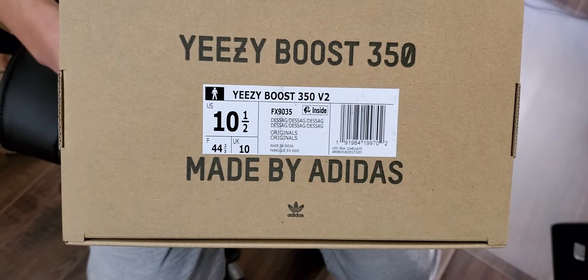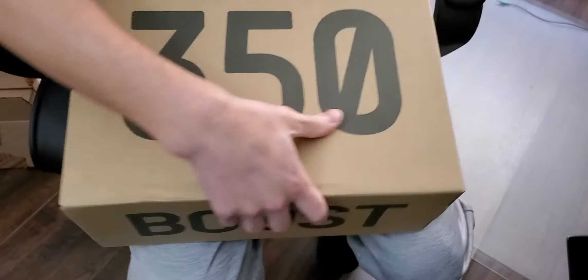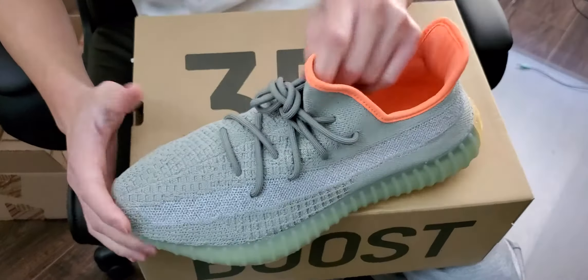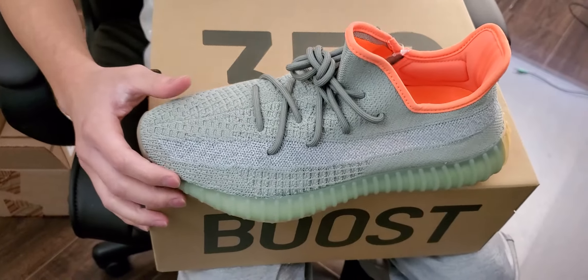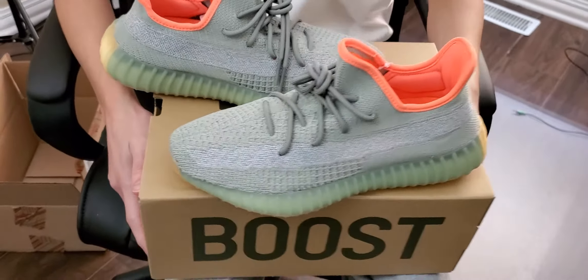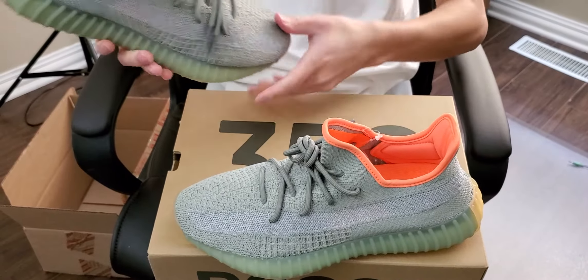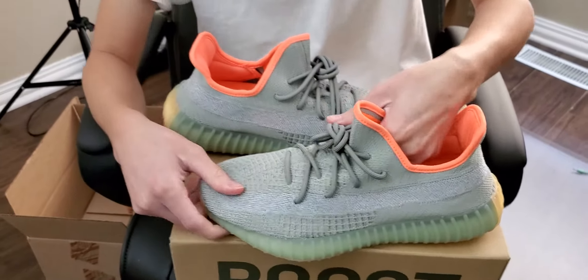These are the Desert Sage colorway, size 10.5. These are sold already — they sold pretty quick, surprisingly. They were very, very fast; they sold within 30 minutes of listing them. So that's pretty cool. And I was surprised these have resale still to this day. They have pretty good resale.